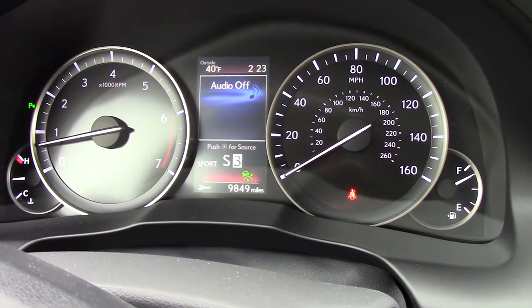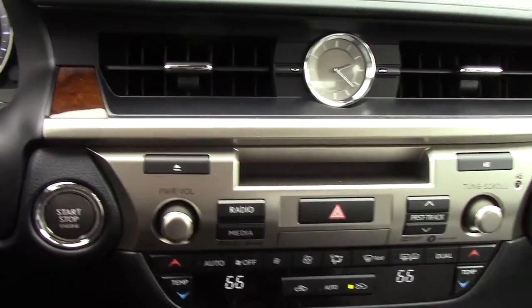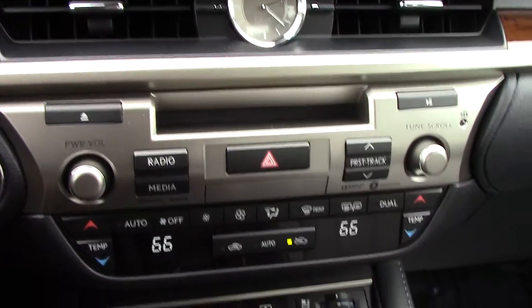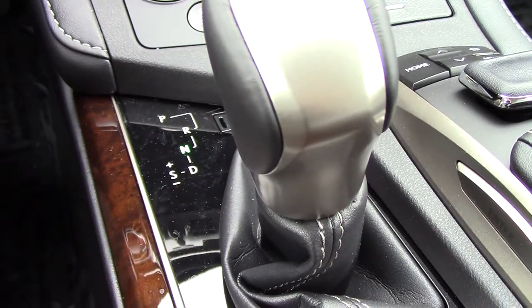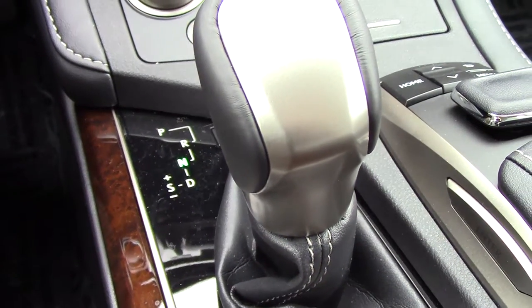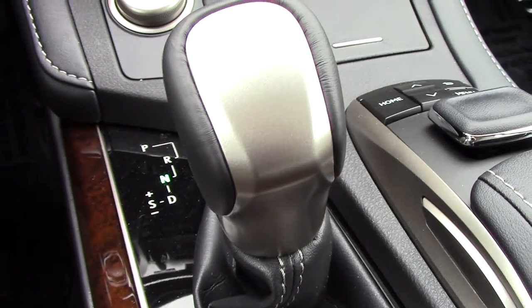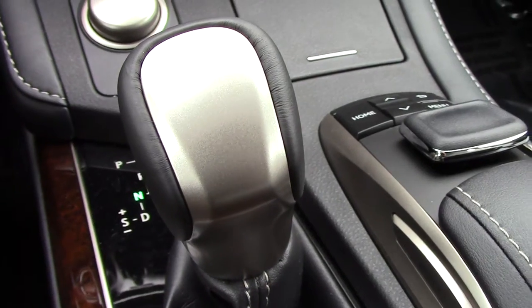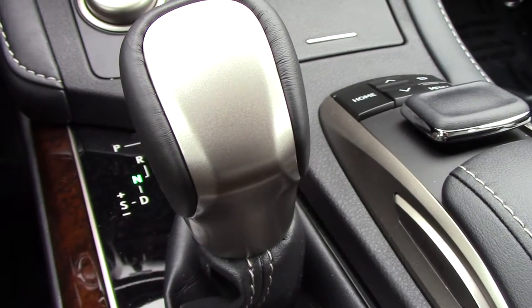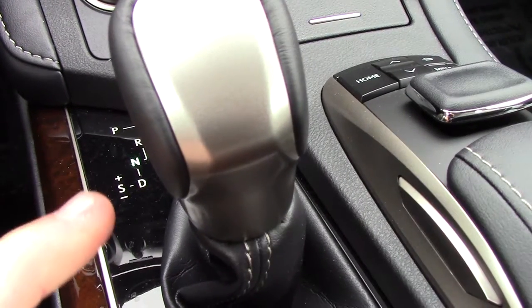Selected gear — think about it this way. You're out in Colorado, you're taking the Ike Gauntlet, you're starting to go down that enormous highway, and you definitely don't want to use your brakes. You could always downshift into, say, gear number four or gear number three, depending upon what angle the vehicle is at. Obviously if you're at a really steep angle, that's up to your discretion, but you can always use the selected gear to choose the gear you want to be in.